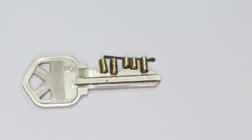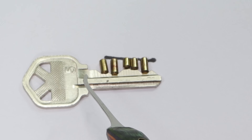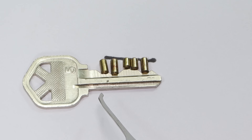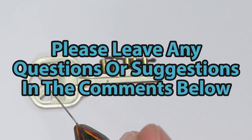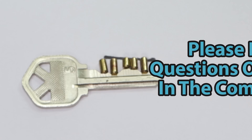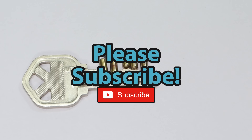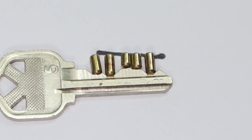Either way guys, this is all that I have for you today. I just wanted to show you a really quick demonstration of what a key looks like and how it operates a pin and tumbler lock. This is something that is a very interesting topic - it might not be something you've thought of before, but it is something I wanted to share with you. If you have any questions or suggestions, please drop them in the comment section below. If you enjoyed this video and you'd like to see more like it, please subscribe. Thank you so much for checking out this video and I hope you all have a great day - I cannot wait to see you in the next video.